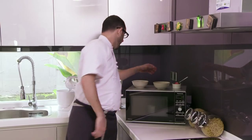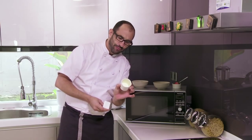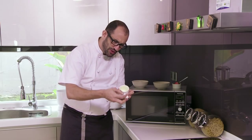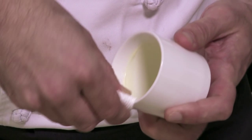Now, while that's baking away, I'm going to show you a little trick. When you've got your butter inside your ramekin and you butter it all the way up to the top, what I like to do is take a little bit of cloth and give this what we call a collar. What that's going to do is stop the cake from rising up in your ramekin.